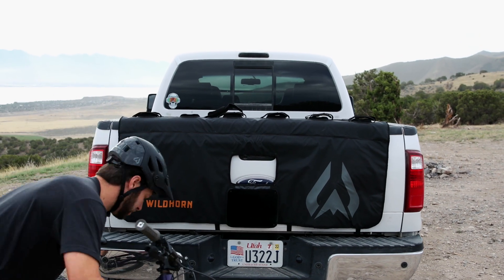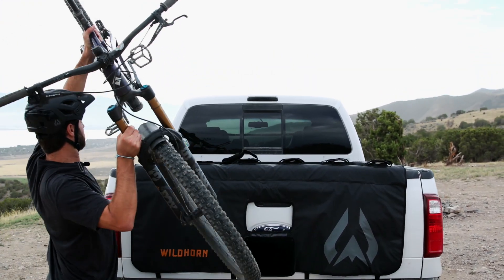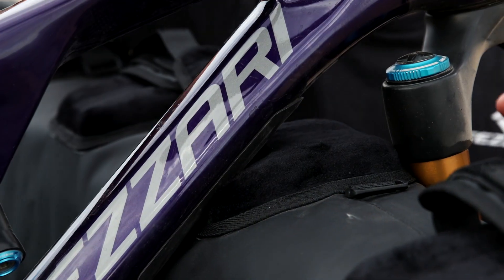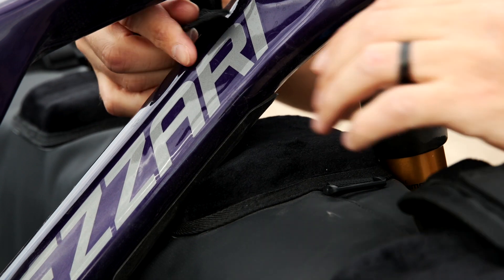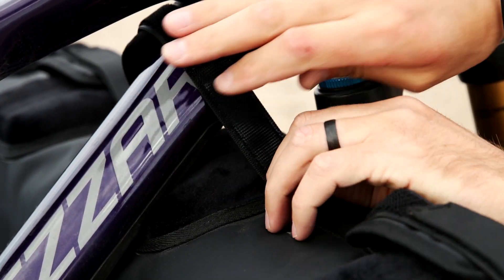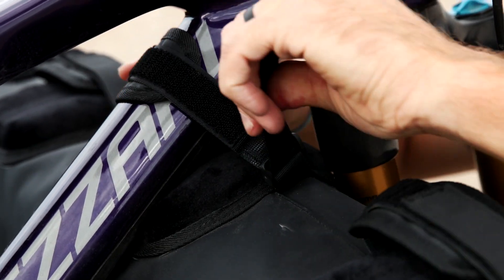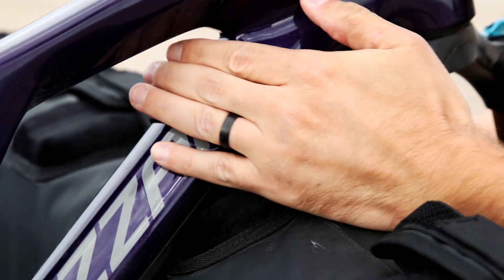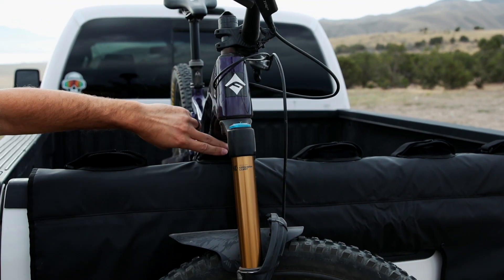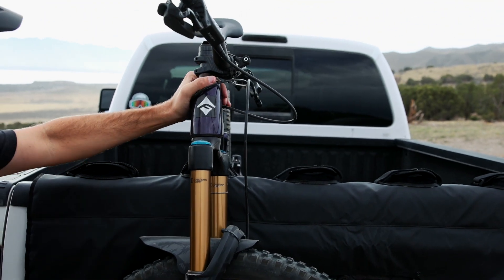Loading your bike up is pretty straightforward — just lift that up and over, set it right down on that pad. Optional, but you can strap this down. It has a nice little pad here so that when you wrap it around your bike, it's not scratching. You can strap that down with the Velcro strap there, sitting right on that pad on the down tube. You're ready to rumble.